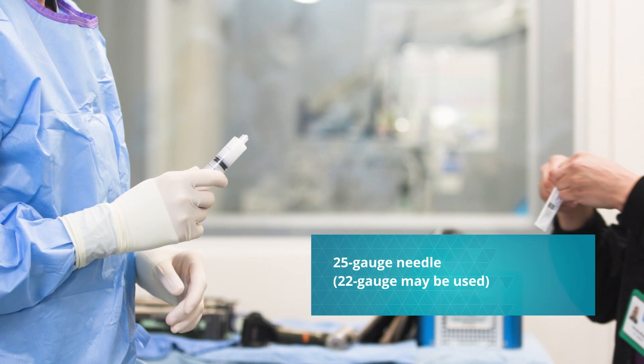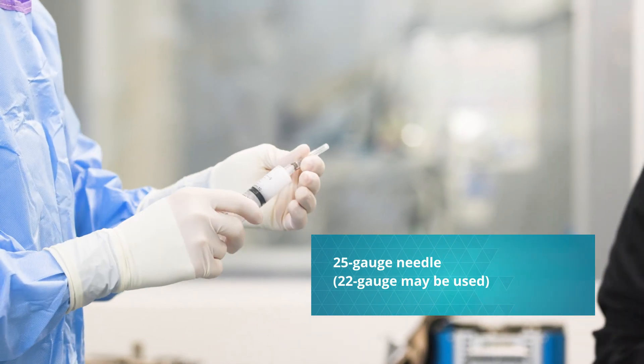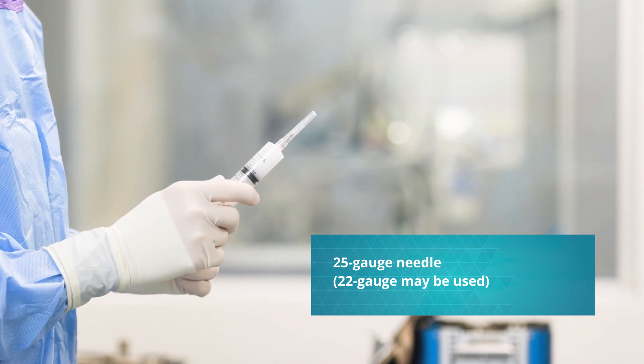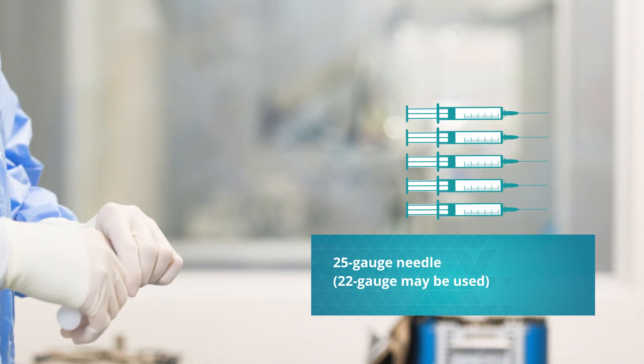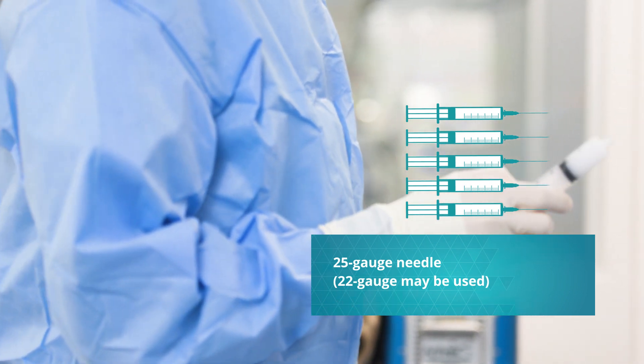For the administration of Nesita, use a 22 or 25 gauge needle depending on the size of your patient. Do not use a needle gauge smaller than 25. Consider separating the patient's volume-expanded dose into different syringes. Having separate syringes for each tissue layer can help ensure accurate delivery to each layer.